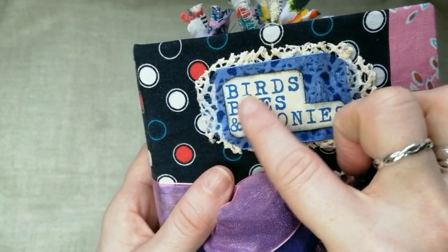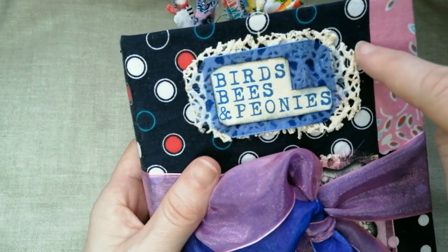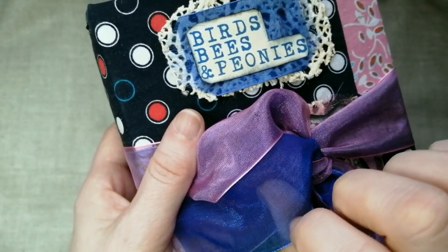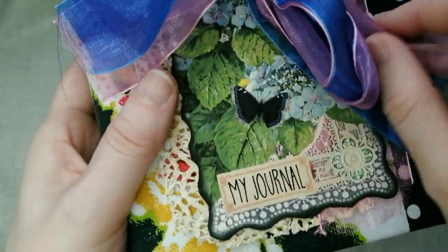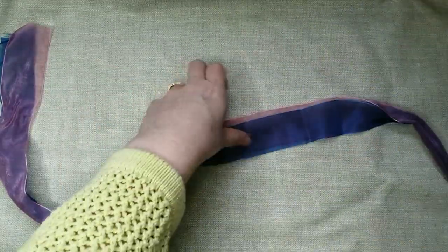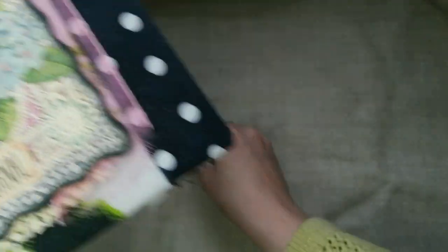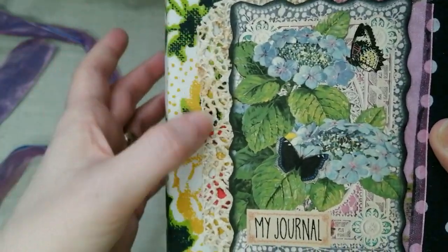I cut out some of the ephemera and just layered it up on some trim lace and some organza ribbon. These are two separate ribbons I put together because they look nice and match the colors in the journal. Then down here I used the same pink ribbon to add a little bit down the side, which ties in with the pink — and again some more of that lace.